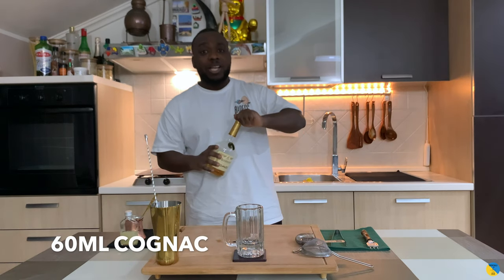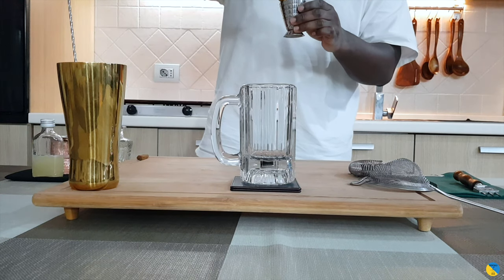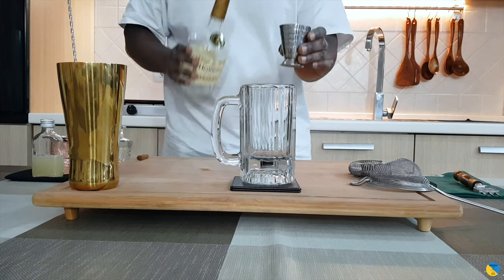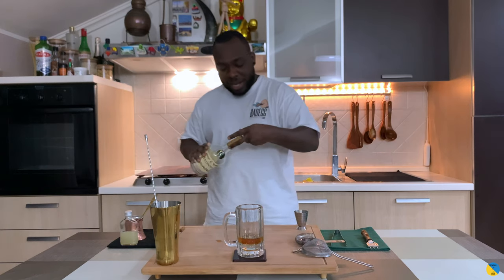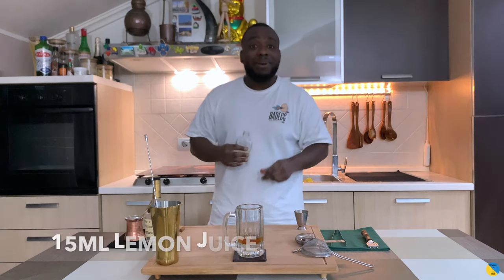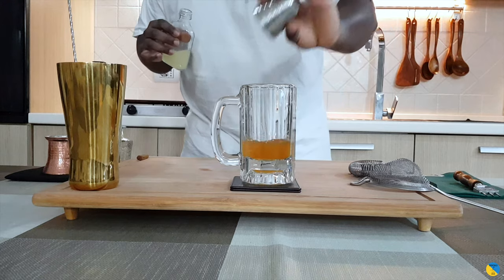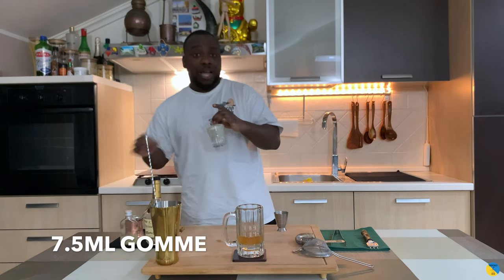We're gonna start with 60 ml of cognac, just about half a lemon bottle. Here we go, and we're gonna add 15 ml of lemon juice and 7.5 ml of cognac.